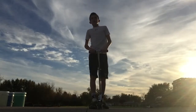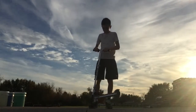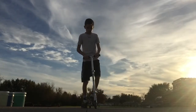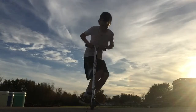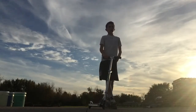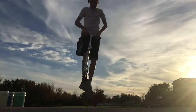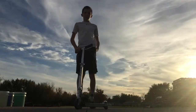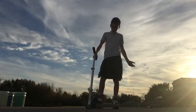The first step to tail whipping is getting a high bunnyhop or jhop. A bunnyhop is when both wheels come up at the same time. A jhop is where you bring the front wheel up and then kind of come down as a bunnyhop would. That's the first step.